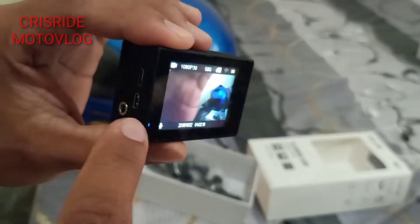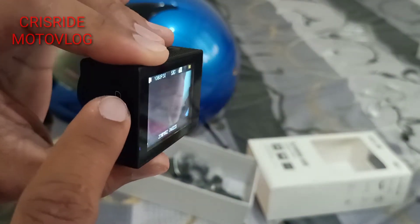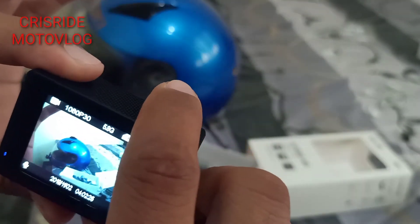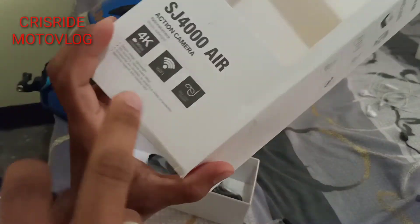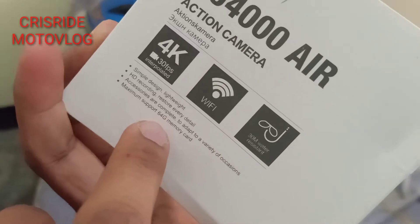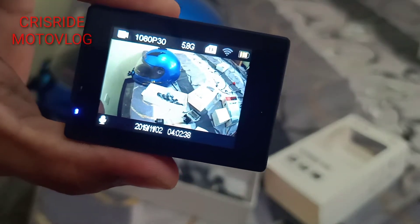Isa pang bibilihin mo dito mga paps: SD card. Ang maximum SD card nito na napabasa niya yung 64 gig. Okay na rin siya, napaka-clear niya mga paps.